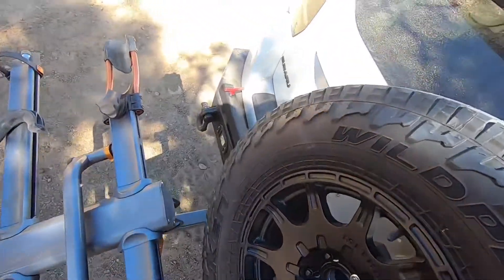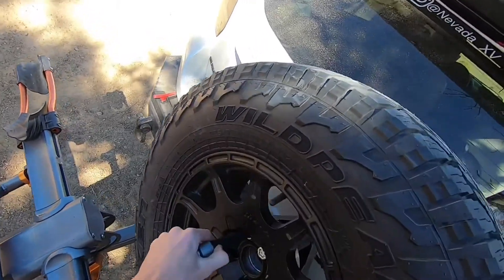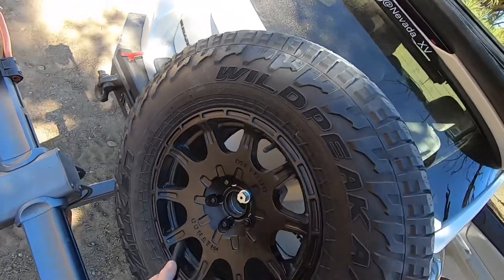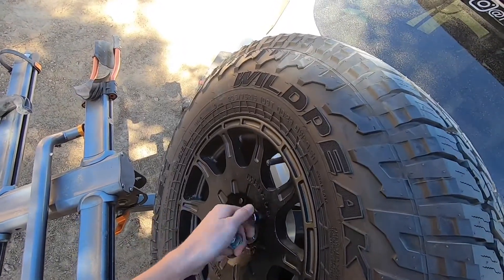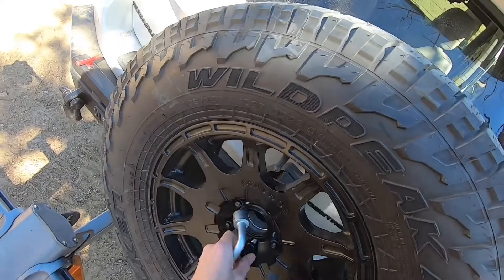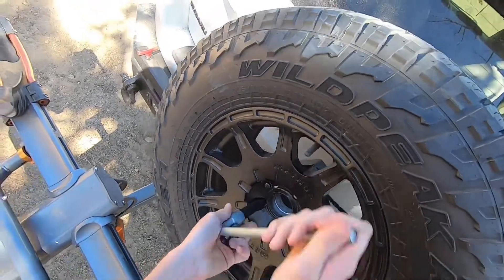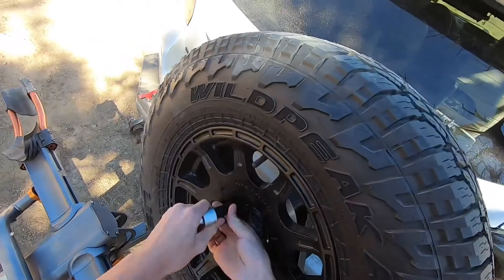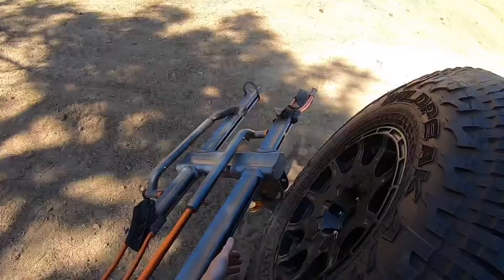We'll just start undoing all of these so we can get access to the spacer down below. It'll all make sense as to why I'm doing this in a little bit. This last one might be able to touch the stone. Now I'll put these back and remove the wheel.